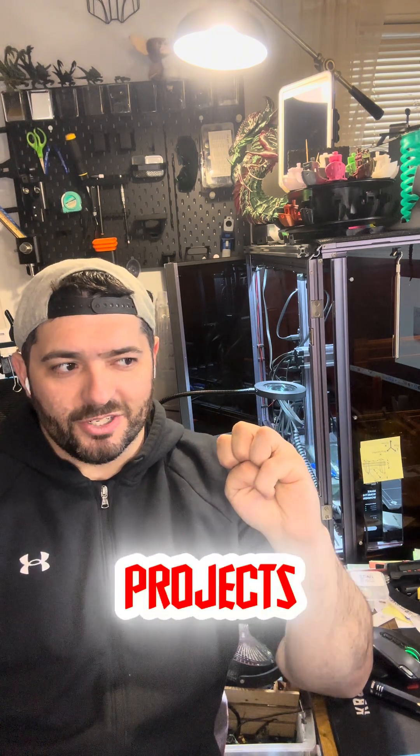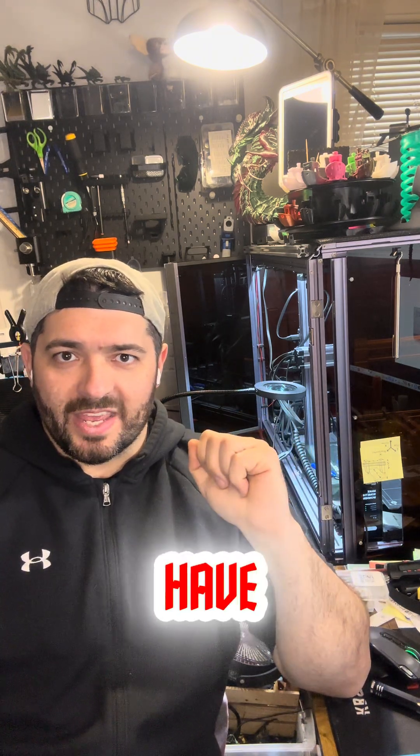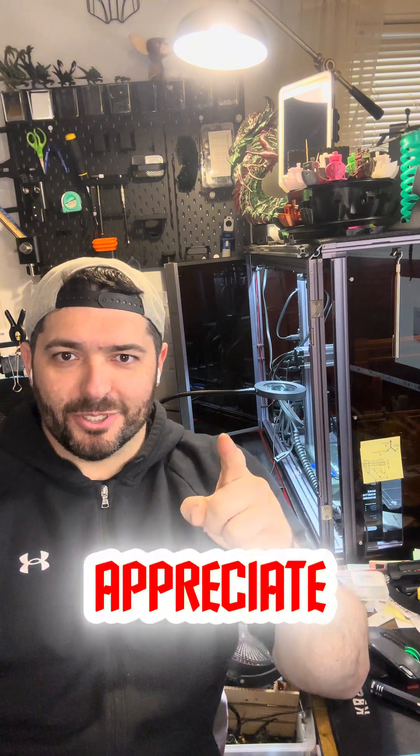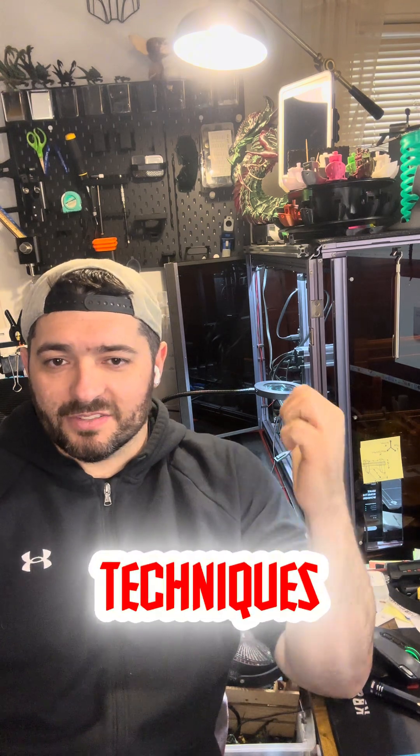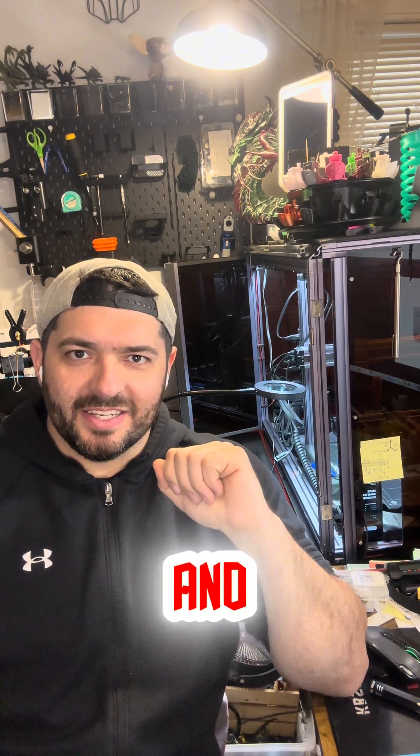Have a great weekend and I appreciate all of you. Leave a comment for any future projects you'd like to see, or any future 3D printing techniques. I'll update very soon — have a good one.